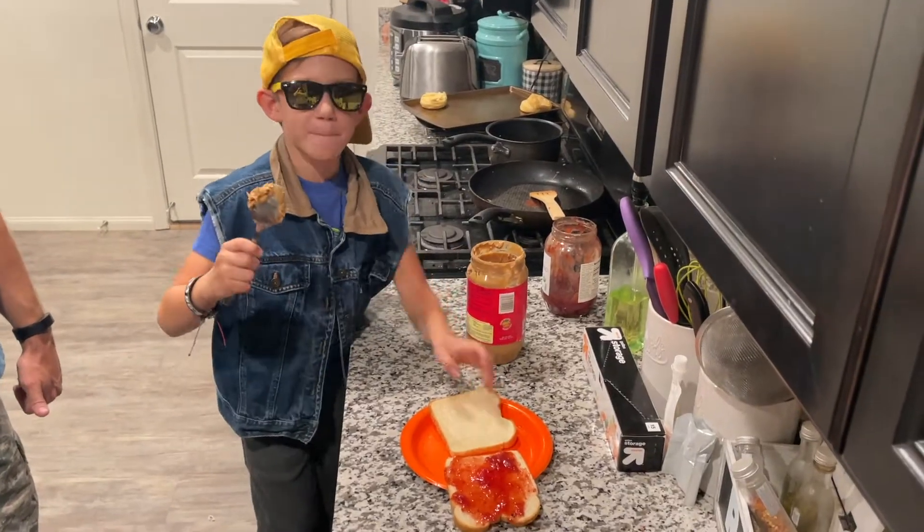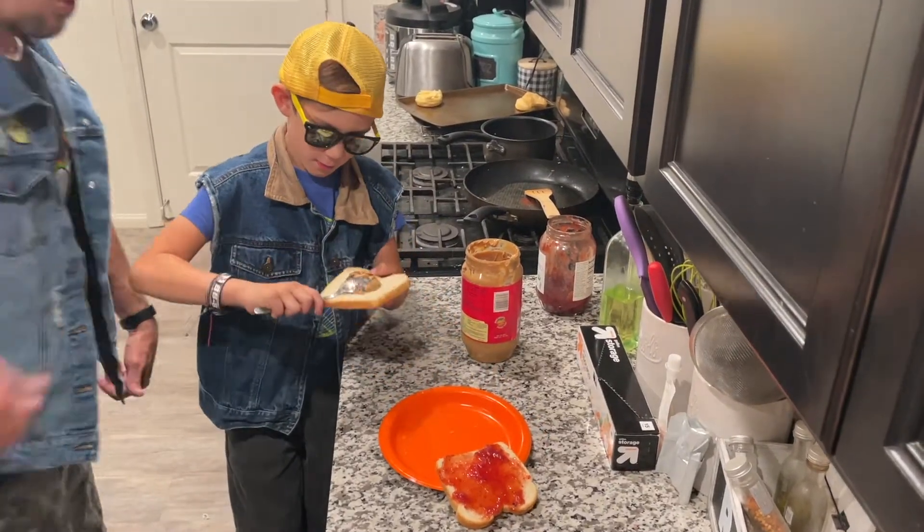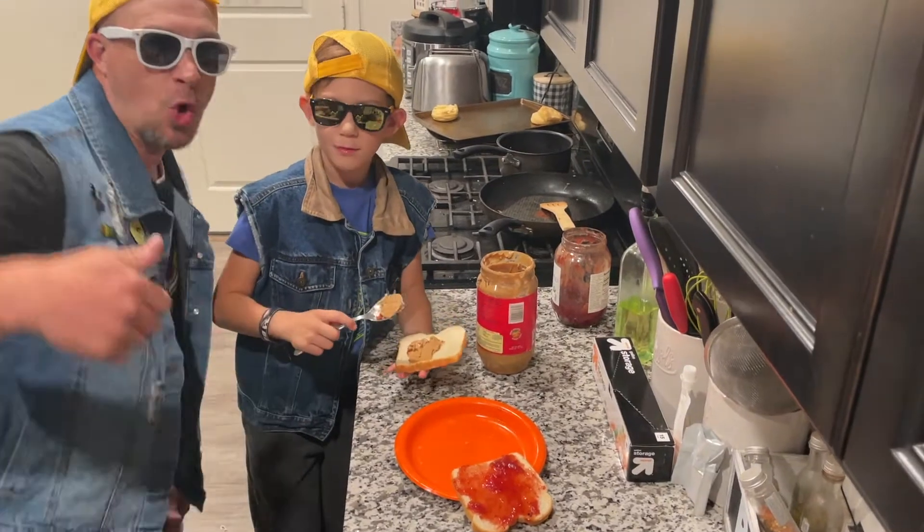Step two: put peanut butter on bread. Peanut butter kills — rips!